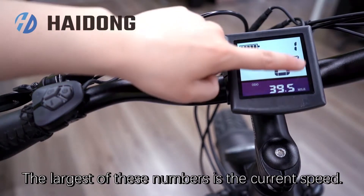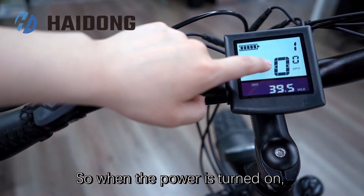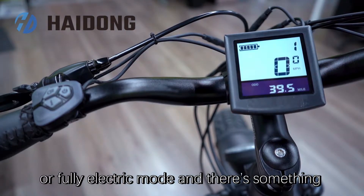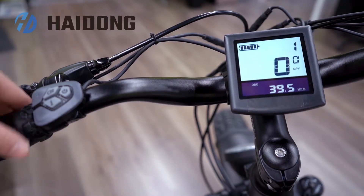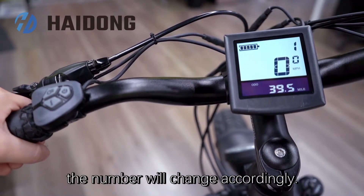The largest of these numbers is the current speed. When the power is turned on, you are either in power assist or fully electric mode. If you twist the throttle, the number will change accordingly.